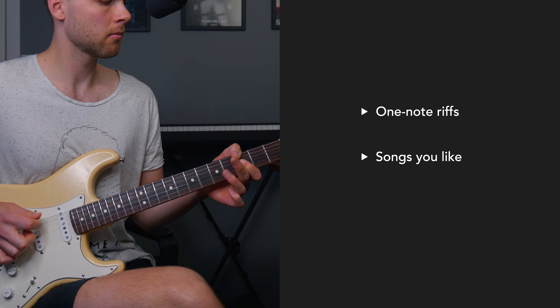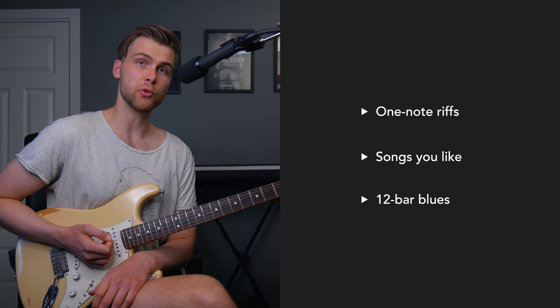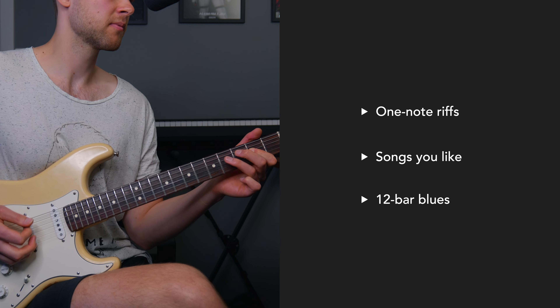Number two is to learn and play songs — a lot of songs. The first songs you learn could be simple one-note riffs, then other songs you like, and also the 12-bar blues, which is really useful to know. Those two things are great to focus on: nail the basics and learn songs.